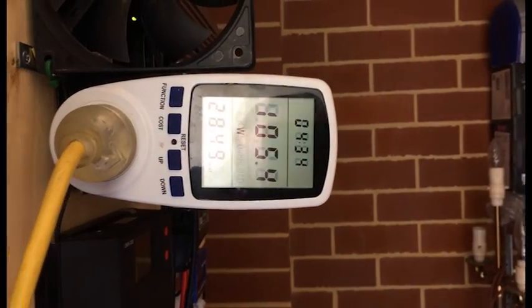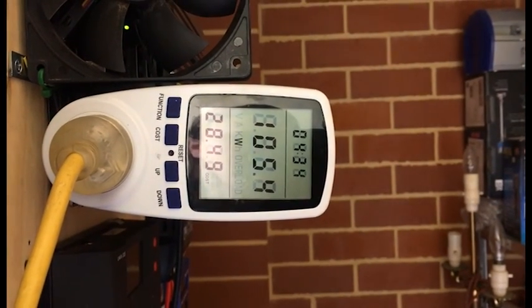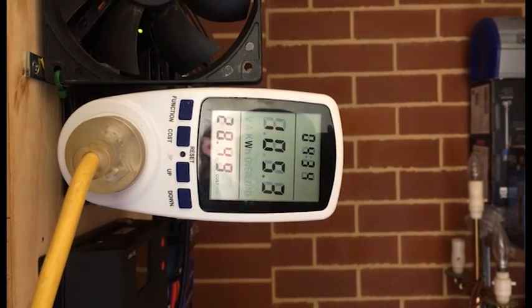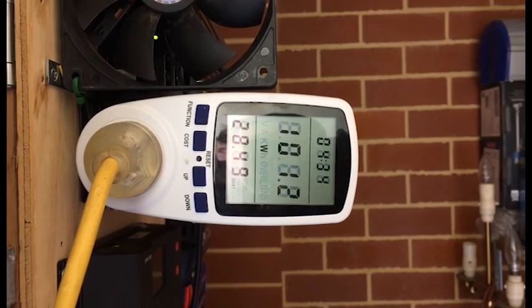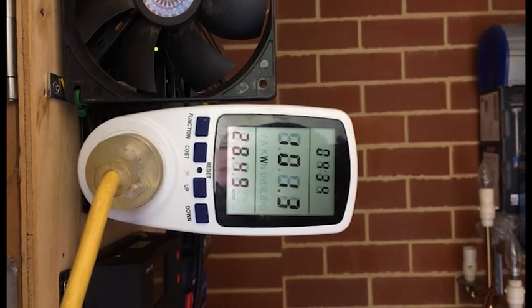With my inverter I use anywhere from 2.6 amps right up to 22 or 24 amps — I've had that up on this inverter.